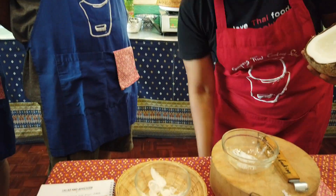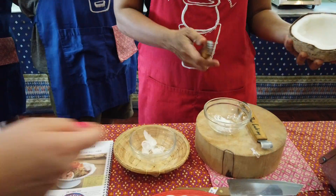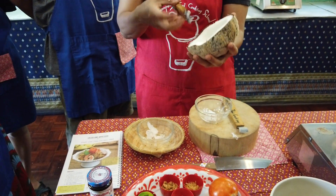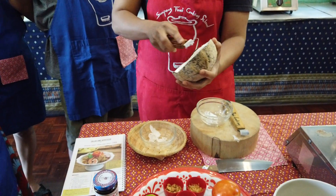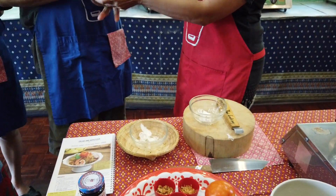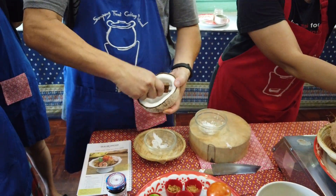How do you call this tool? Oh, this one — we call it a grater, a grater, like this. Don't worry, I'll let you try. Hey, you try, you try!